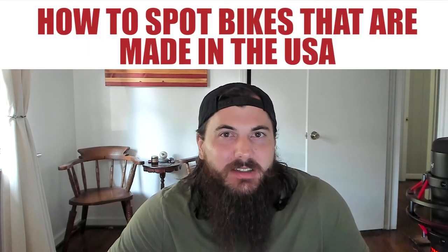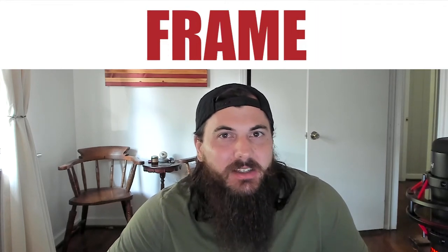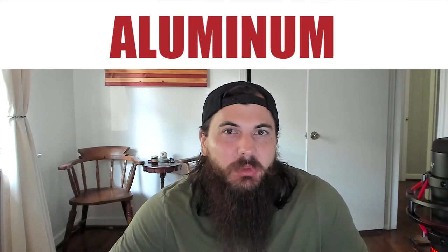First, let's cover how to spot bikes that are made in the USA and go through some of the major components. The most obvious and biggest component of a bike is its frame, and for most bikes that's going to be made from one of a few materials — typically aluminum, carbon fiber, or titanium. Aluminum is the cheapest of the bunch, so a lot of budget bikes go with this material. There are a lot of good U.S. sourcing options for aluminum, but because of the price point it's really attractive for companies trying to squeeze out every last penny of cost savings, so make sure to do your research on where that aluminum is being sourced.